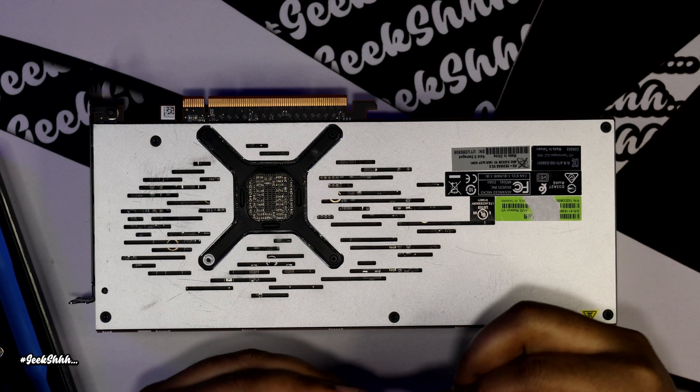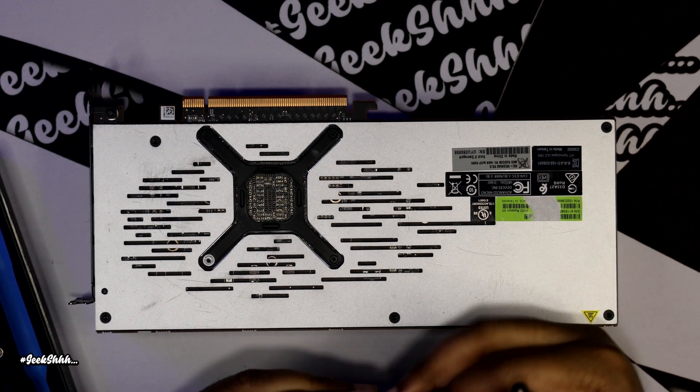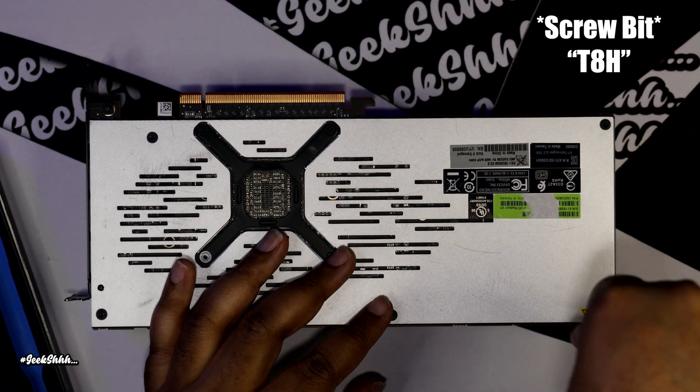Alright, we're going to be using the T8H because these are not regular screws back here to remove the back plate.